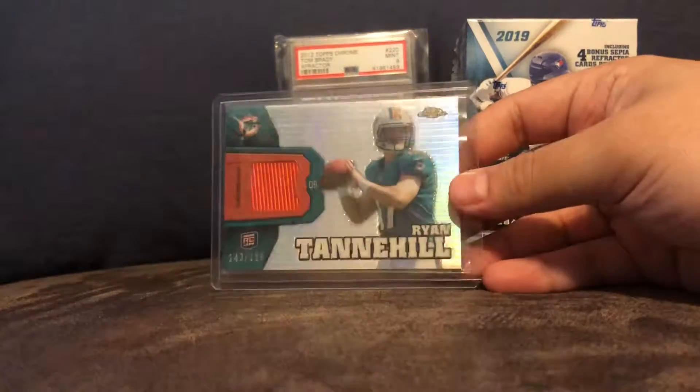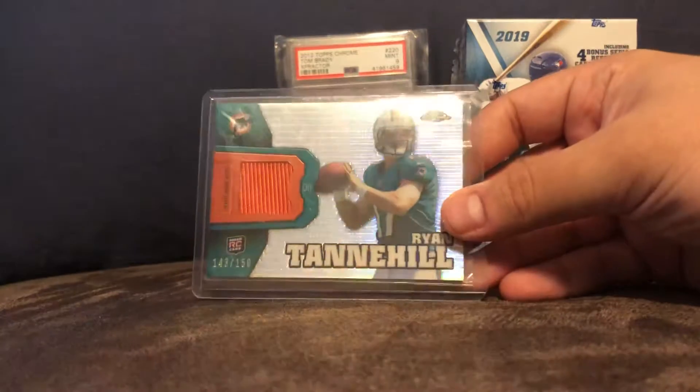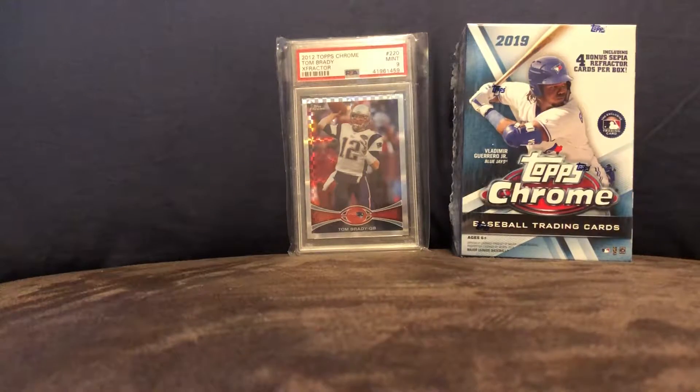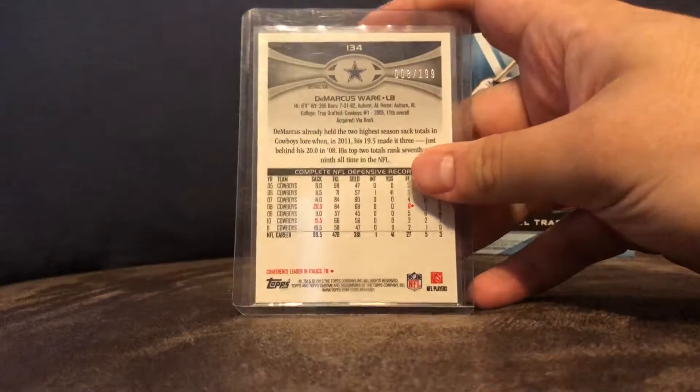He found a big contract. Here's a Ryan Tannehill rookie jersey card out of 150. It just looks nice — I know he's not that great of a player. Here's a DeMarcus Ware blue, out of 199.